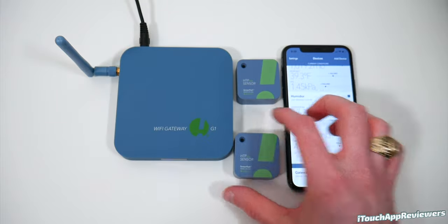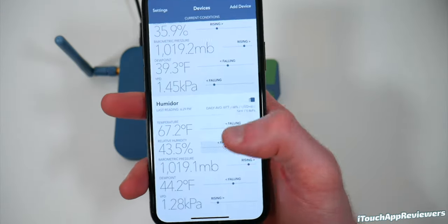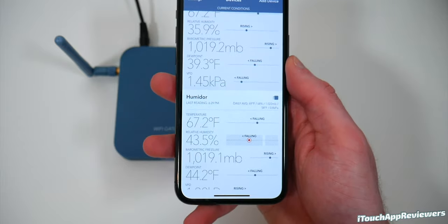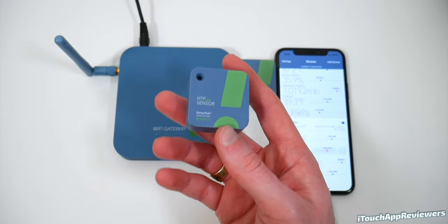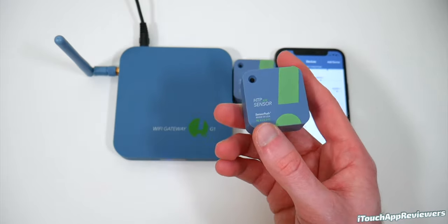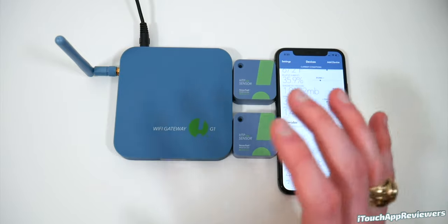That can be proven because the pressure from both sensors, as you guys can see, is almost identical — most of the time they are actually identical. The accuracy of these is very good: relative humidity plus or minus 1.5%, plus or minus 0.1 degrees Celsius for temperature, and plus or minus 0.012 inches for the barometer. These things are crazy accurate.